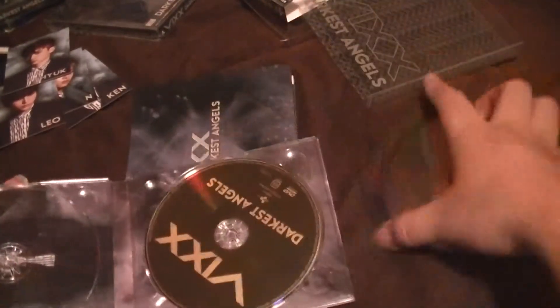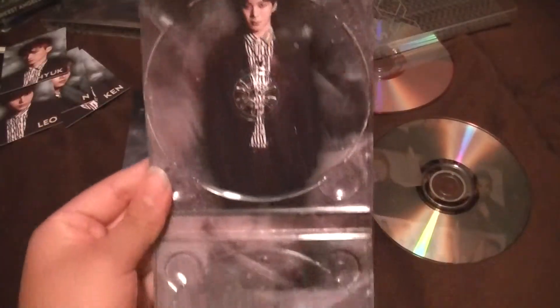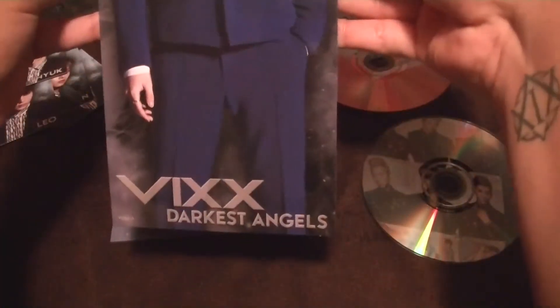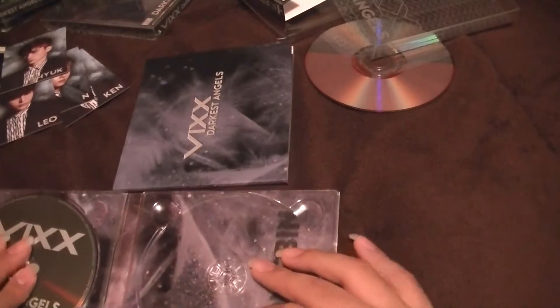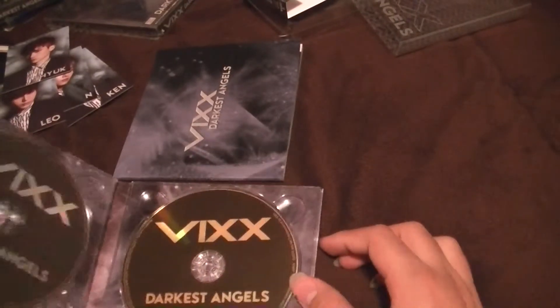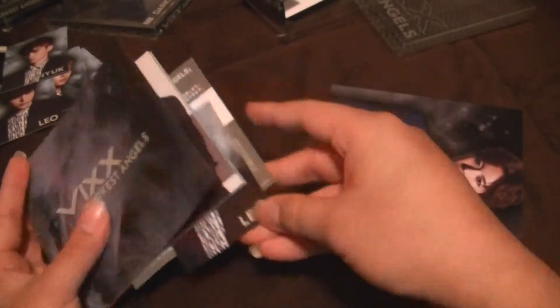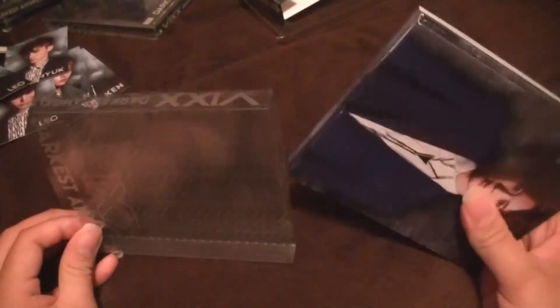I'll go to the side. Hongbin — look in there. Does it like fall out? Oh, I got another Leo. That means I'm not going to have a full set. It's okay, it's okay — good thing Leo is one of my biases.